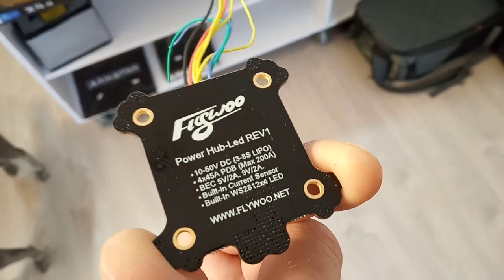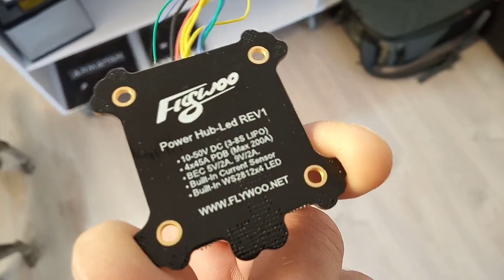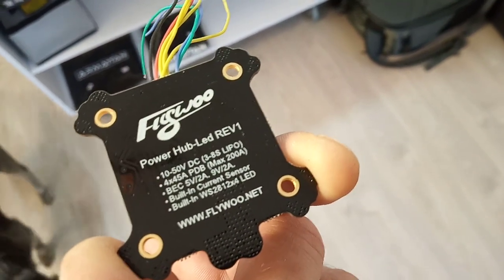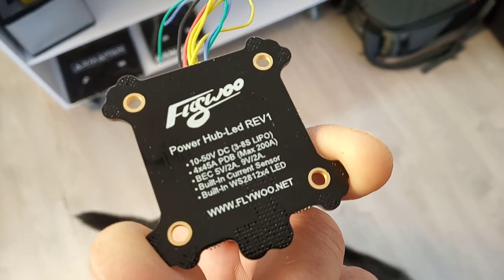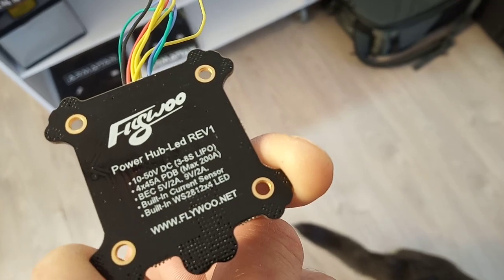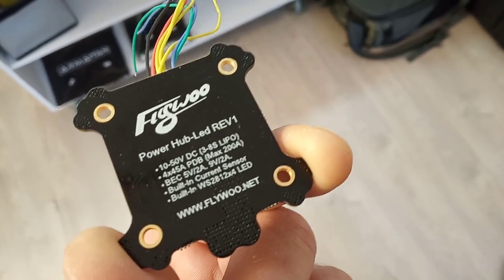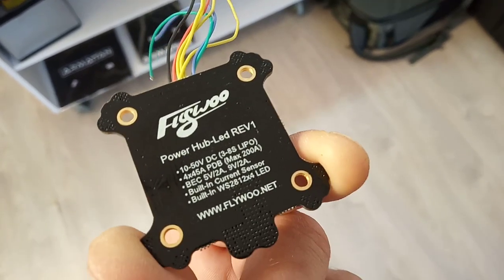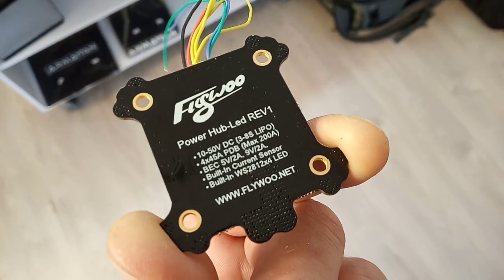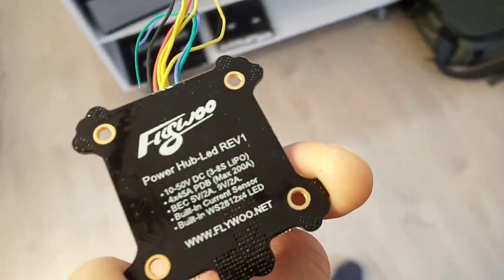This thing has support for 3 to 8 LiPo cells. It can carry 4 outputs of 45 amps and it has a 2 amp 5-volt BEC and also a 9-volt BEC of 2 amps. It has a built-in current sensor that you can send to your flight controller and see on the OSD, and it also has a built-in smart LED.